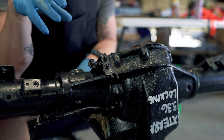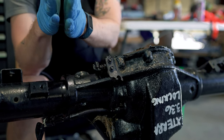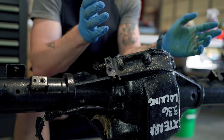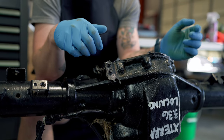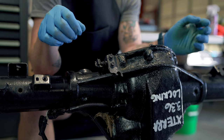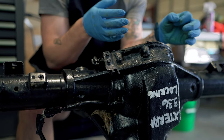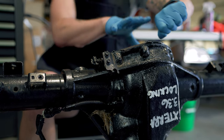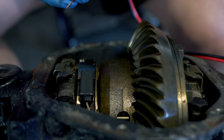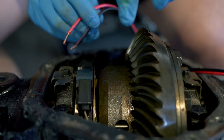One mistake guys make when rebuilding these axles — say for a regear — is they'll drop the carrier in without making sure the plunger is pulled over to the side, so they'll drop the carrier directly on top of the plunger. That can create a situation where the plunger is wedged and kind of forces the locker open when it shouldn't be. If you're ever doing a regear on an M226, or even on the 2007 to 2018 JK Wranglers, you have to make sure your plunger is pulled to the side. You can do that with a screwdriver, or some guys will use string to pull it over when they drop the carrier.